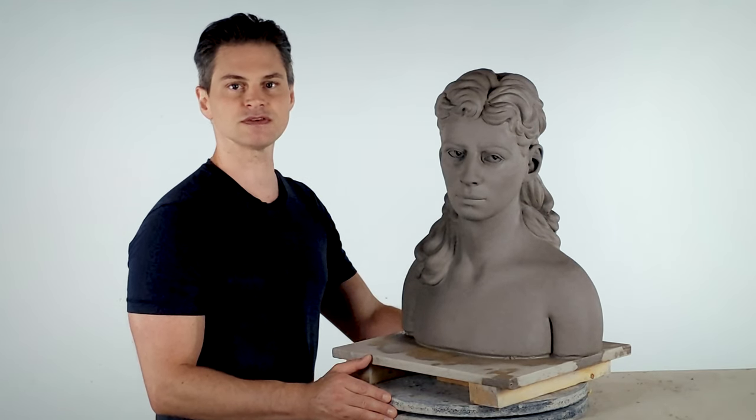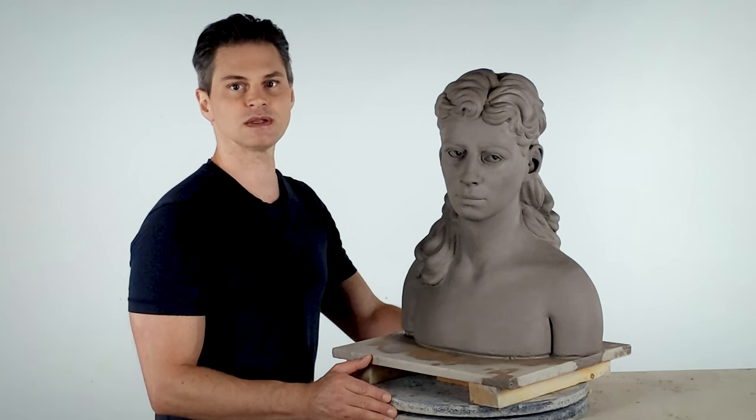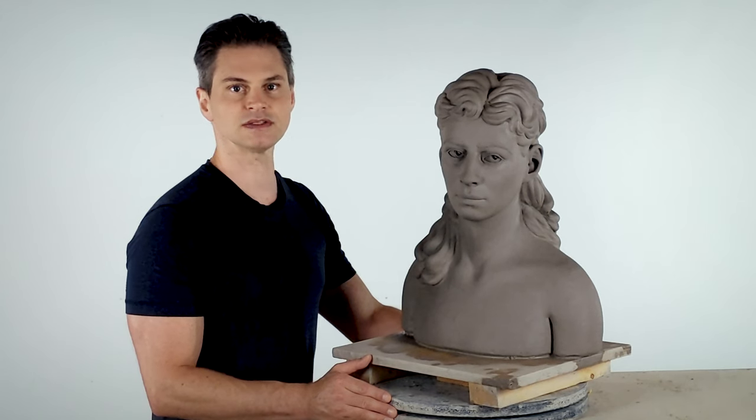Having fully developed all of the masses of the head, shoulders, and hair, it is time to remove the bust from its armature for hollowing and reassembly. This will allow you to fire the bust, making it permanent. If you intend to make a mold and cast your bust, then you can proceed to Part 15, Vinyl Detailing.